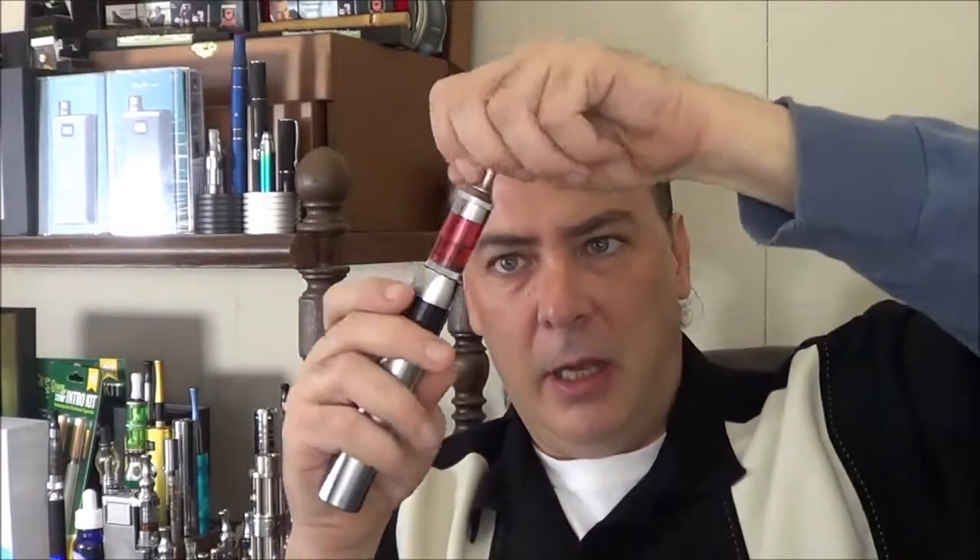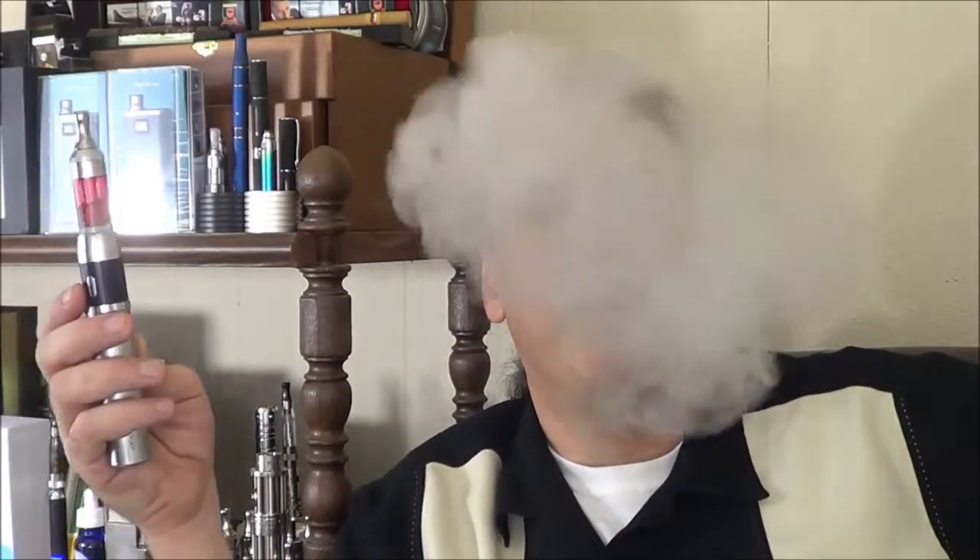Brand-new coil and some fresh Virgin Vapors eggnog. Let's see what she's reading at. It looks like it's working. According to the little manual here, 2.4 to 2.6 ohm should be vaped up to 4.3 volts, so I'm going to put it right at 4.3 because I like to vape my stuff high. There we go, now it's working. Let this thing get a couple more hits to make sure it's soaked up real good.